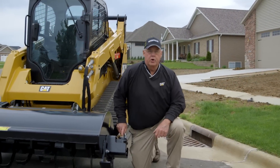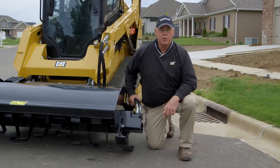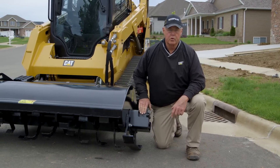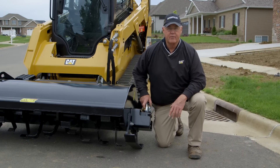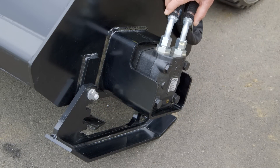Let's talk about the motor. The direct drive motor is perfectly matched with the standard flow auxiliary system from the machine to give maximum performance of the tool. Along with that, in order to get the depth of cut that you'd like with your Tiller, we have adjustable shoes from two to four to six inches of depth.